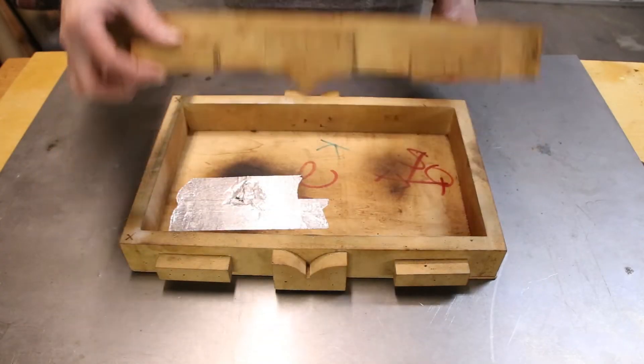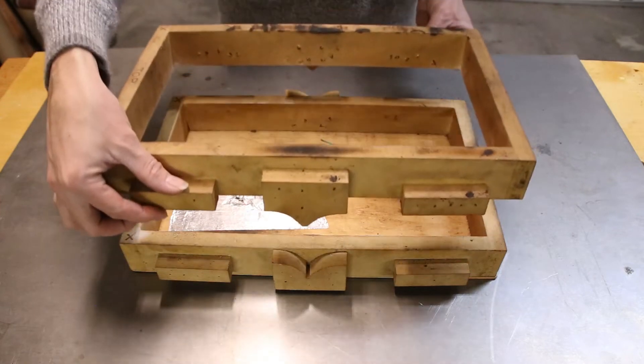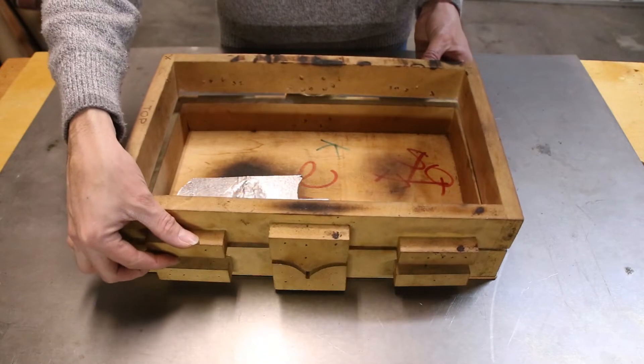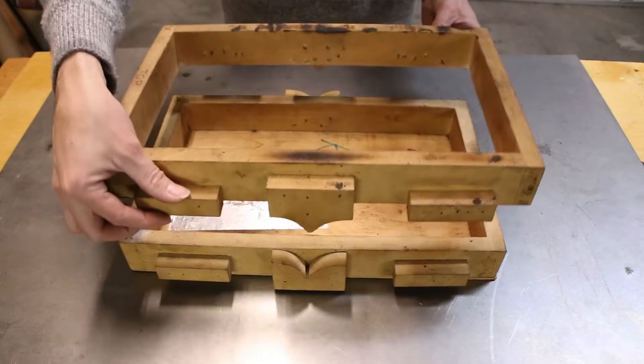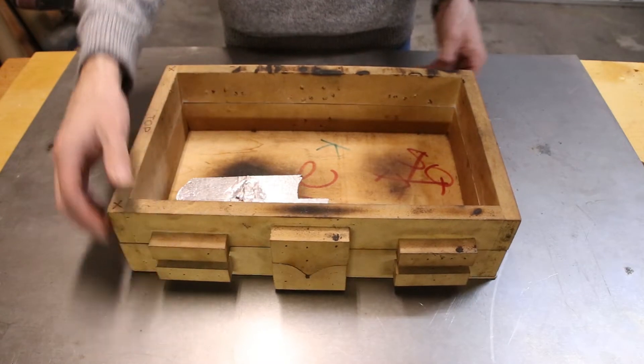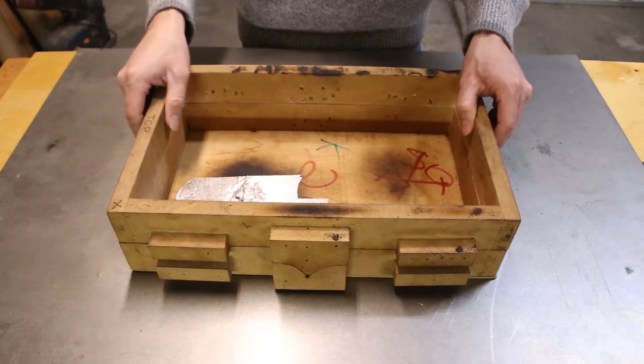Like many people just starting out with metal casting, I copied simple designs that I had seen on YouTube, specifically this design, which uses a wedge shape to align the two parts of the flask. The only thing that this design has going for it is how easy it is to make. It does a terrible job at keeping everything aligned.